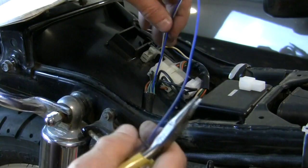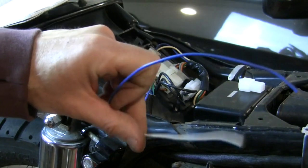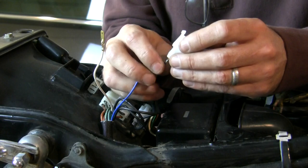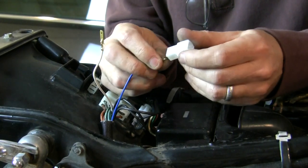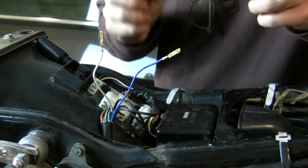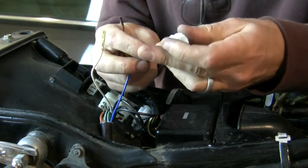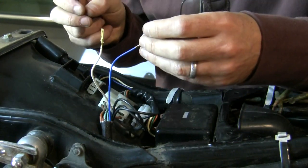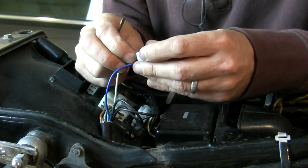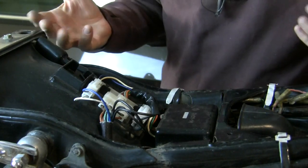Only two more to go and pretty self-explanatory because they clearly go white to white, blue to blue. Thank you RM Stator for keeping all the color coding the same. My final wires — that tab wasn't grabbing well so I bent it out. Blue goes in — there, it's grabbing good. And white. Done.